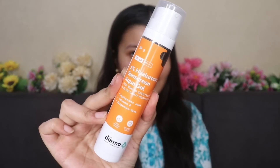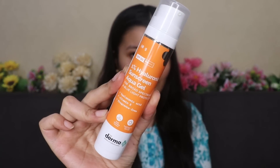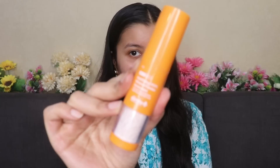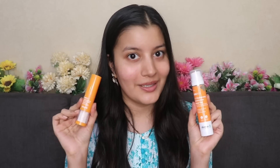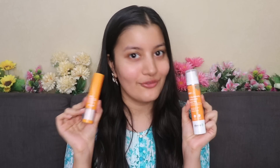I have two amazing sunscreen options for y'all for summers. The first one is the Dermaco 1% Hyaluronic Acid Sunscreen Aqua Gel. This is the most iconic sunscreen by Dermaco and everyone who uses it loves it. And the second one is a new launch by Dermaco — their mattifying 100% mineral powder sunscreen. I'm going to be reviewing both of these sunscreens one by one and telling you why I really love them and why they are amazing for summers.